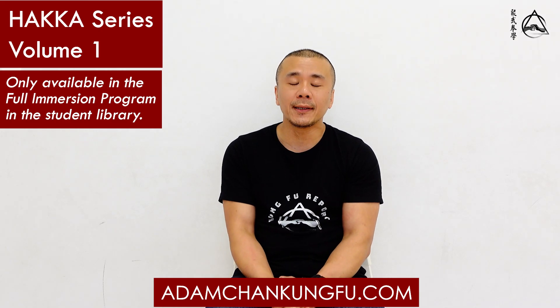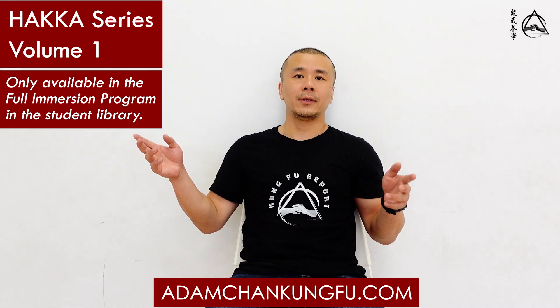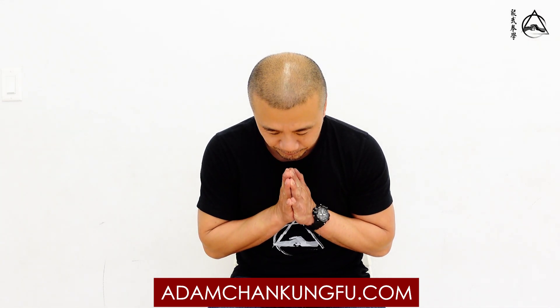Anything else, Chris? No, that's good. Okay, one more thing — we're very happy to announce that the Hakka Series Volume 1 is out on our website, AdamChengKungFu.com. It is only available in the full immersion program, and it's free for all the students in the full immersion program in the student library. Go sign up! Train hard, stay safe. See you guys next week. If you have any questions, you can email Chris and he can direct you on how to find the series. See you next week. Bye!